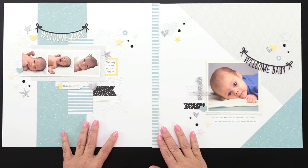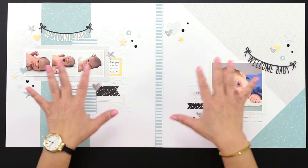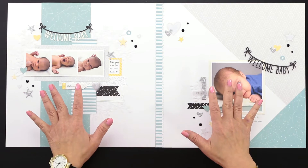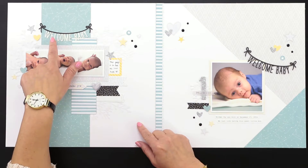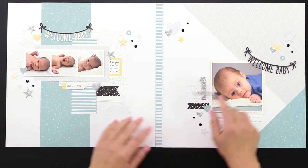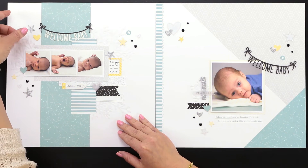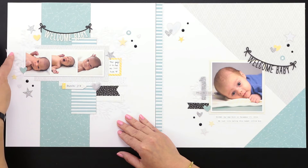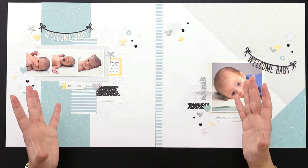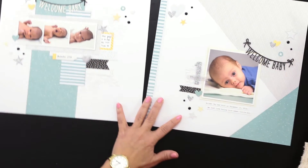Let's take a look at this gorgeous scrapbooking layout — a beautiful traditional styled scrapbooking layout. I'll point out a few of the different things we've used that you can also create using key number 34. How about this 'Welcome Baby' banner? That's on the key, and you can see we've used parts of the different flowers from that wreath to adorn the left-hand side of this page. The same exact pieces, but in a completely different way.